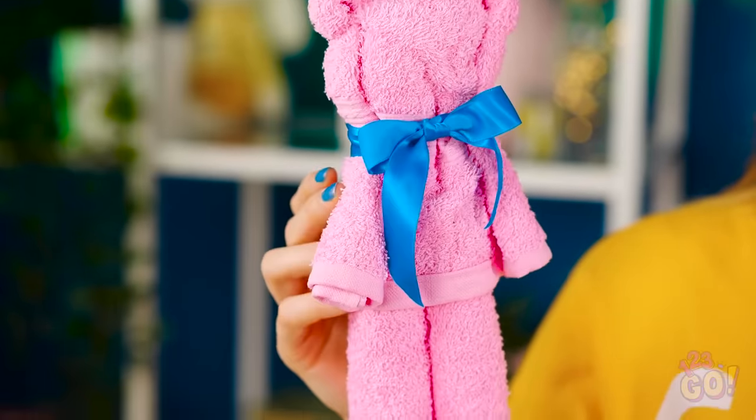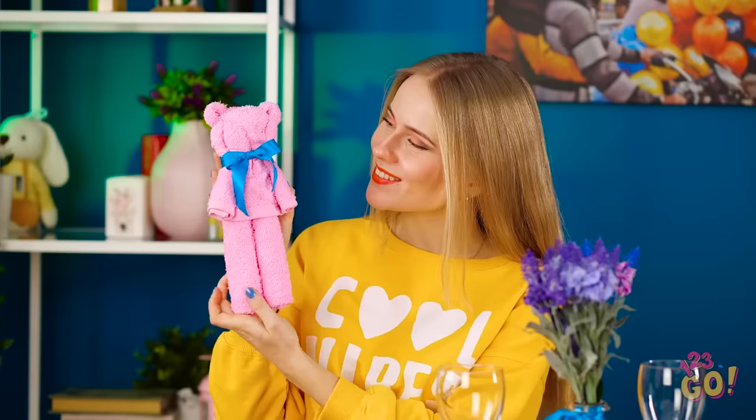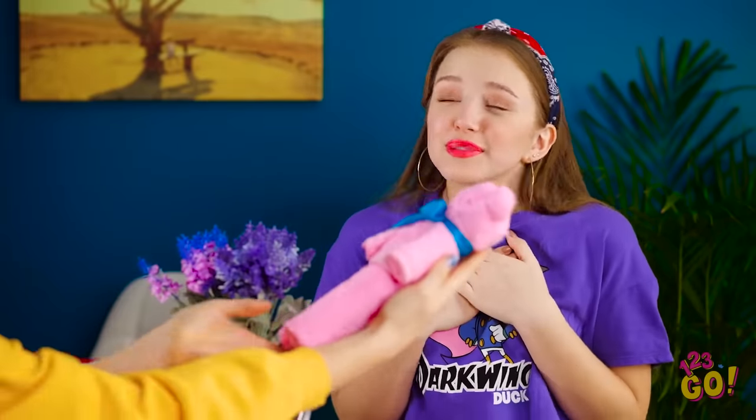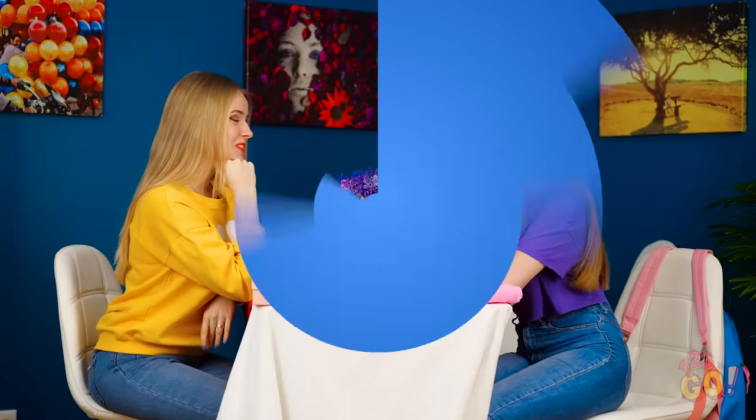Aw, isn't he cute? You'd never guess it started out as a hand towel, right? Oh good, you're back! Aw, is that for me? You're so sweet! I love him so much, almost as much as I love being your bestie!